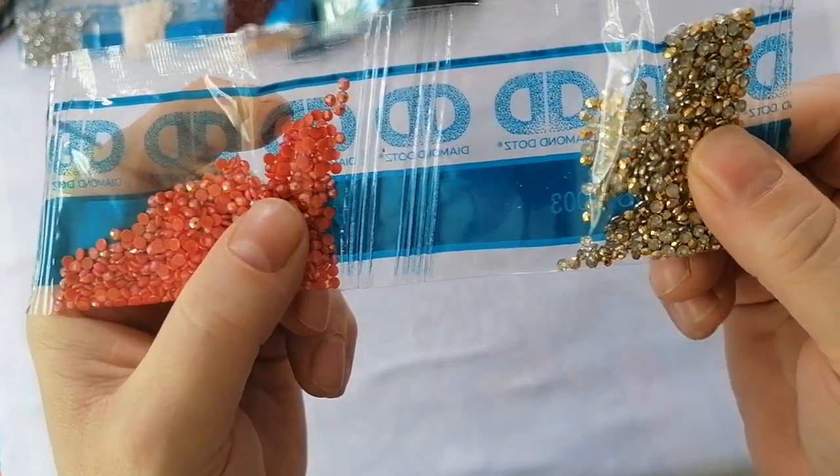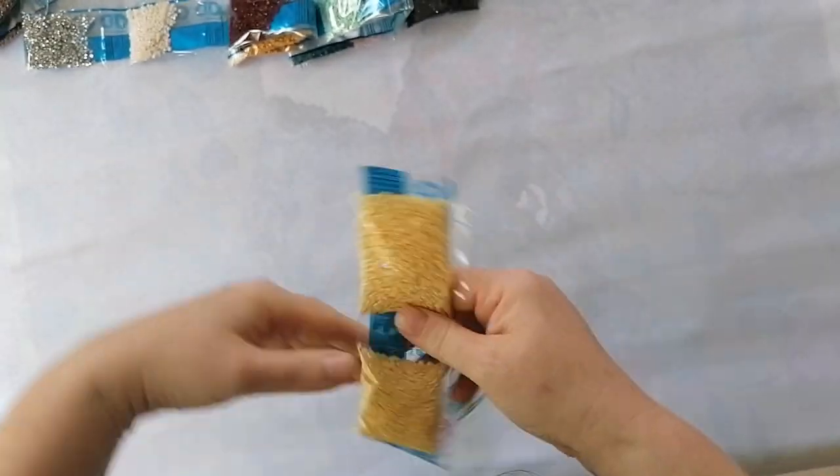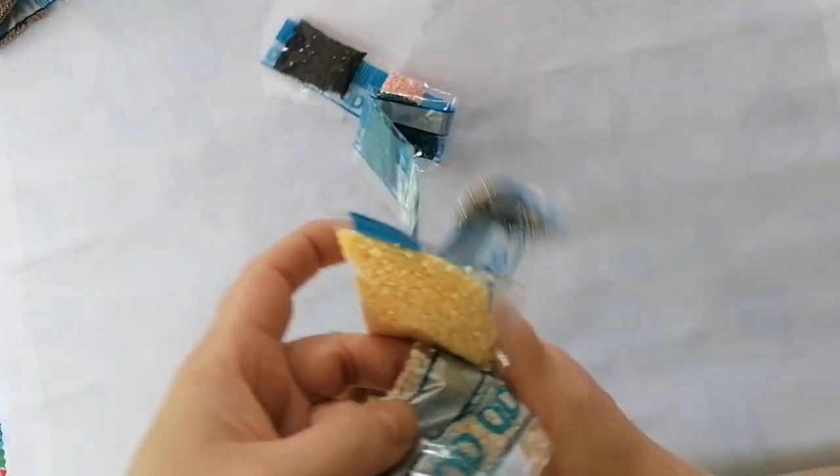And you've got golden drills - so many special drills! I'm so happy. Let's take a look at where the drills go on the canvas.